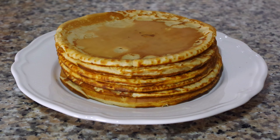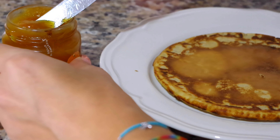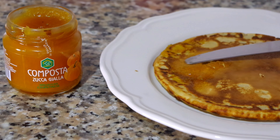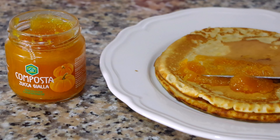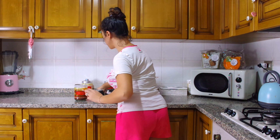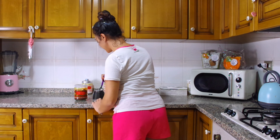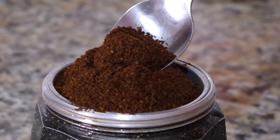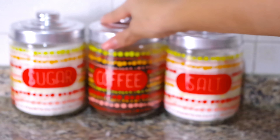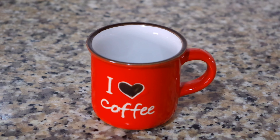Oggi ho una chicca autunnale: questa composta di zucca gialla. Non vedo l'ora di assaggiarla sui miei pancake. Ha un profumo meraviglioso, che però mi ricorda un po' le albicocche, non la zucca. Sono veramente curiosa di assaggiarla. Ora prepariamo un bel caffè per accompagnare i nostri pancake. Adoro l'odore del caffè la mattina, mi dà veramente la carica. Sono una caffeinomane! Un cucchiaino di zucchero e il nostro caffè.